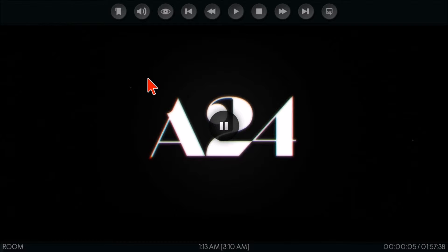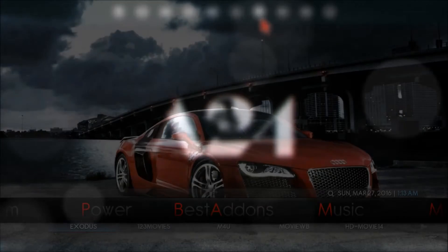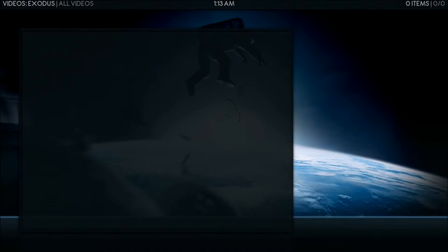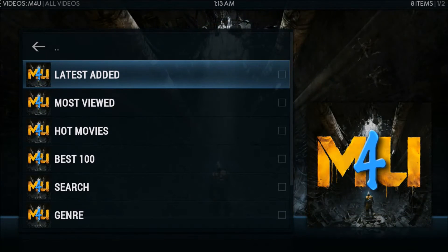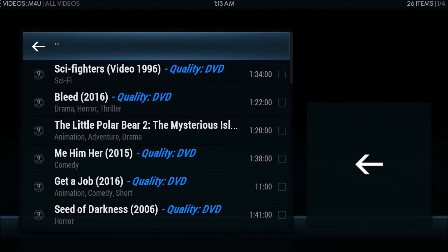I just wanted to put a quick video out there for anyone who recently purchased an Escape TV box. Let's take a quick look at M4U — we highlight it and select it, then go to Latest Added Movies. I like to start there because I always want to see new content.